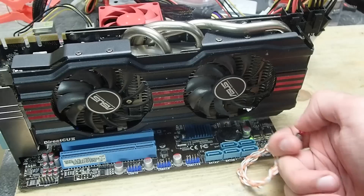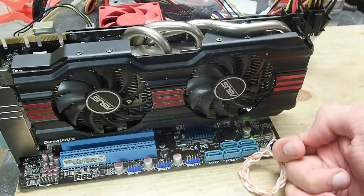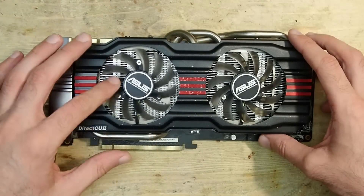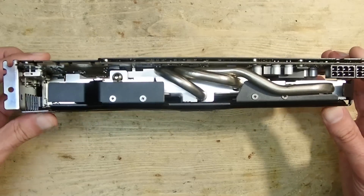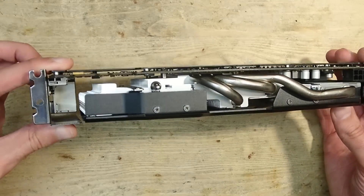Everything is connected, let's try to turn on the system. Just as expected, it refuses to start completely. I know that the mainboard itself is absolutely working, so this is a sign that there is a short somewhere on the graphics card. I already made a visual check and the card doesn't look to be damaged.